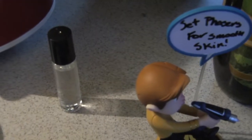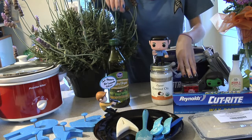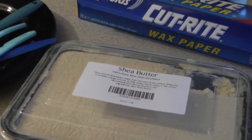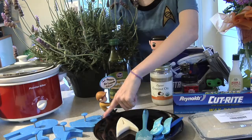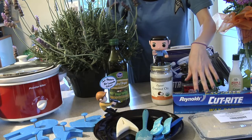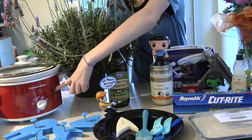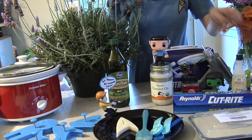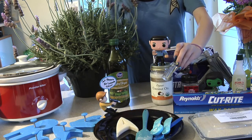Our recipe is affordable, all natural, and would make Booth V proud. You will need olive oil, beeswax, coconut oil, shea butter, and vitamin E. You'll also need Star Trek cookie cutters from ThinkGeek, a cookie sheet, spatula, wax paper, almond oil, and a crock pot or conventional range — we'll be using a crock pot. If you so desire, you can pick up some essential oils in your favorite fragrance to create your own signature scent.